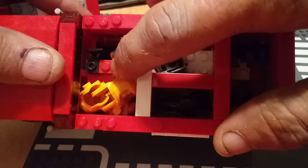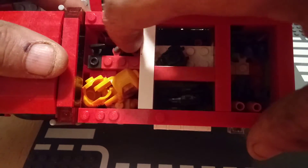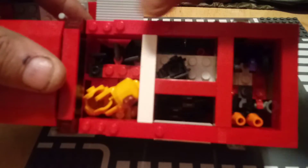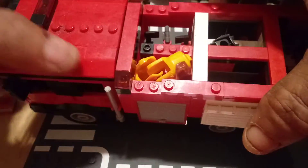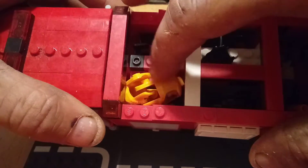Over here in this compartment, I used a one-by-four and some of the clips because I got some more axes and a little saw tool right there. I actually got a toolbox piece down here at the bottom. And then I just took the other compartment and left it without any clips in it and used that for hazmat suits.